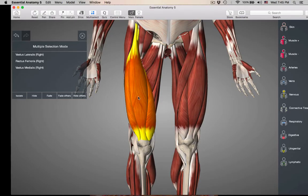If we fade these muscles, this guy deep to them — deep to rectus femoris — is going to be vastus intermedius.